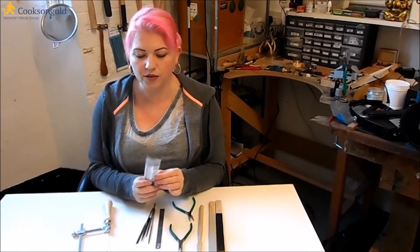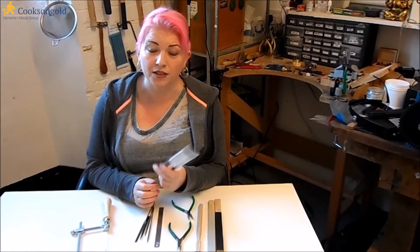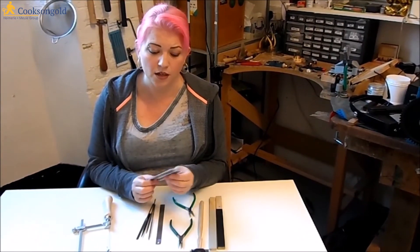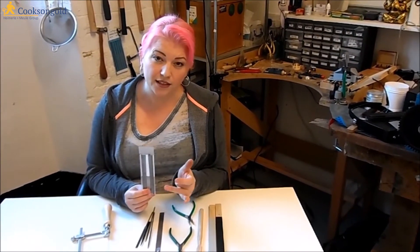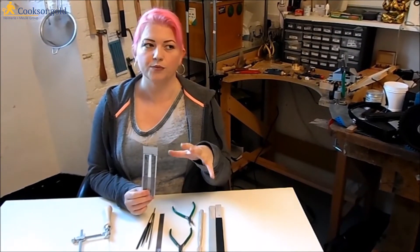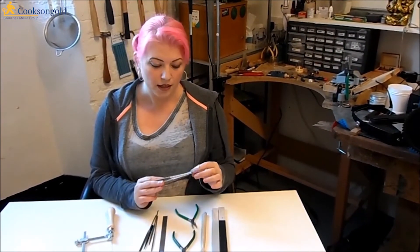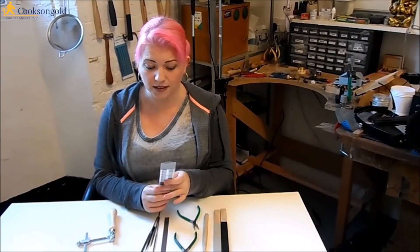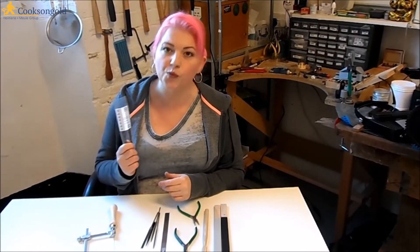It also comes with a gross of grade 2 saw blades — that's 144 blades. Sometimes you just have bad days and you use tons of them. So it'll see you in good stead for a while. This grade is ideal for 0.6 to 0.8mm sheet silver, sheet metal. Obviously you can go outside those ranges, but that's the ideal one. They're a good standard blade to keep in stock in your workshop, bench, studio, wherever you are.